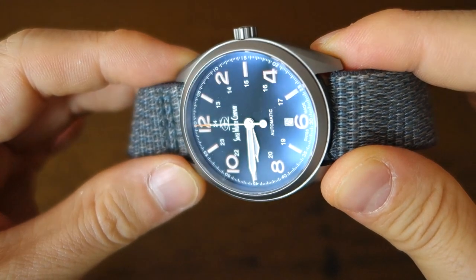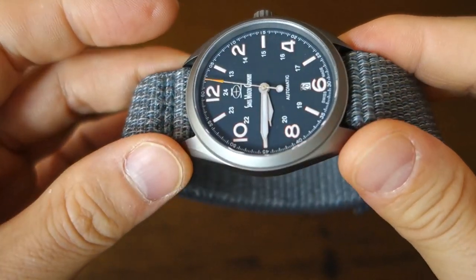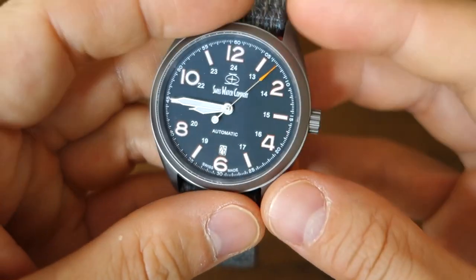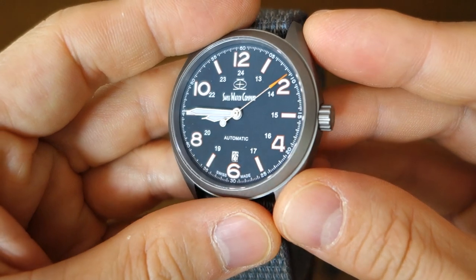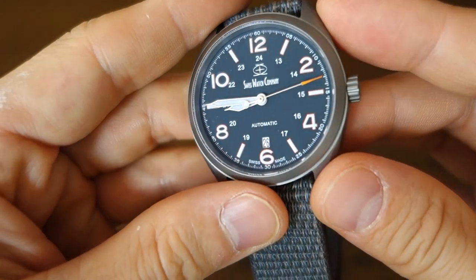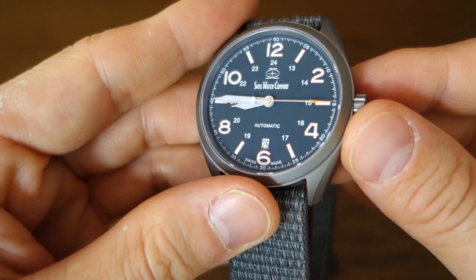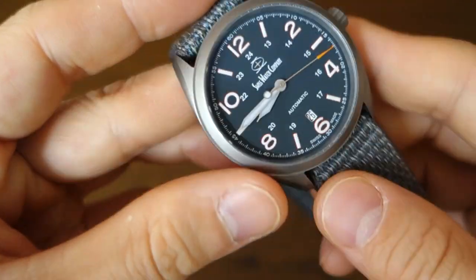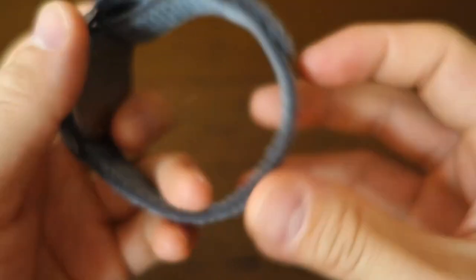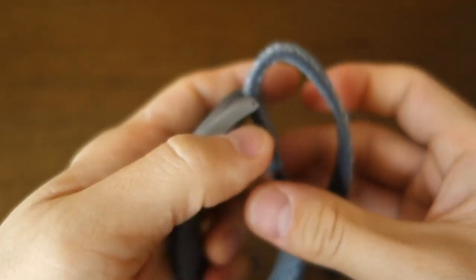On top of the dial is a flat sapphire crystal, which does reflect in a flat dimension, but the anti-reflective coating is excellent — they say there are 16 layers. It is actually very good, approaching Omega Seamaster levels of anti-reflectivity.